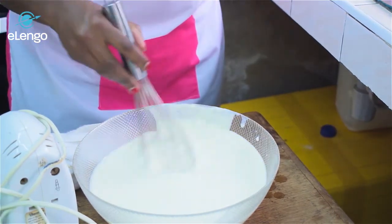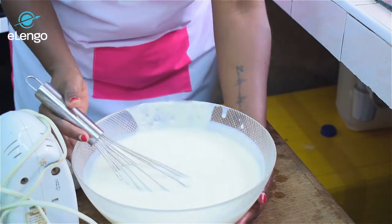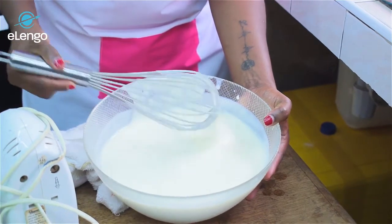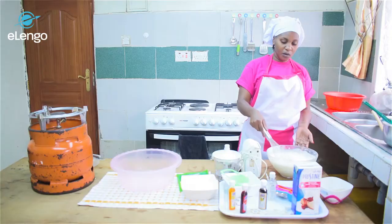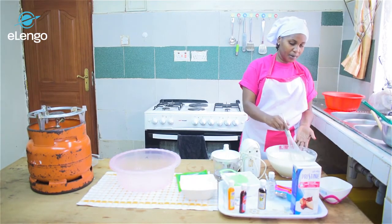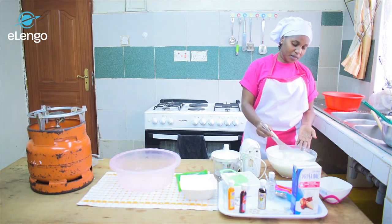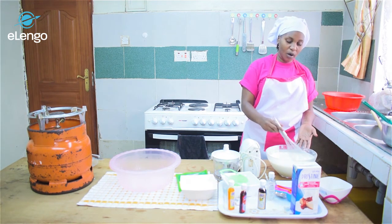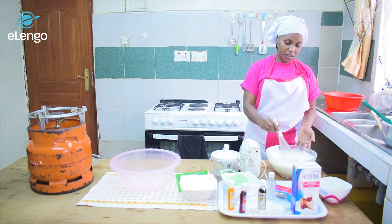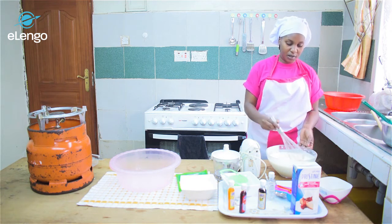The mixture is ready — as you can see it's very creamy and very nice. We've finished sieving and the reason we sieve is to make sure the mixture does not have any crumbs or lumps in our final product. We want a very smooth ice cream, so that is the reason for sieving the mixture.